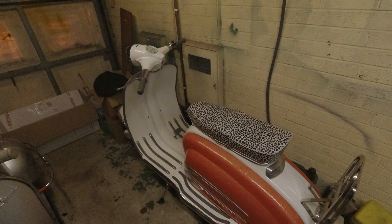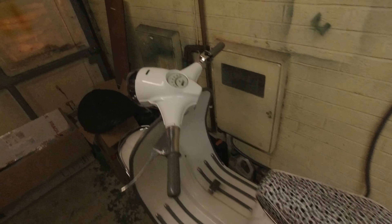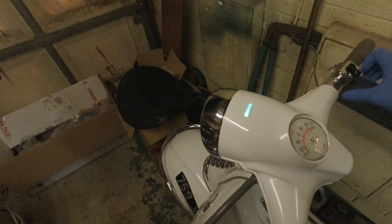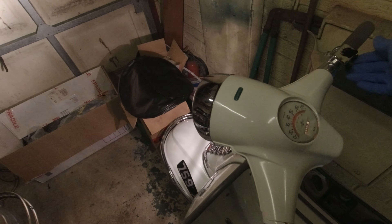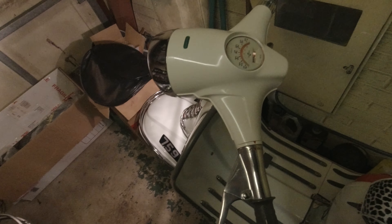Here we have a pretty standard looking LI 150 Series 2, but like my PX we've got full facility for sidelights, headlights, all on battery, high and low beam. And that's a hell of a lot better than a standard horn on any Lambretta.